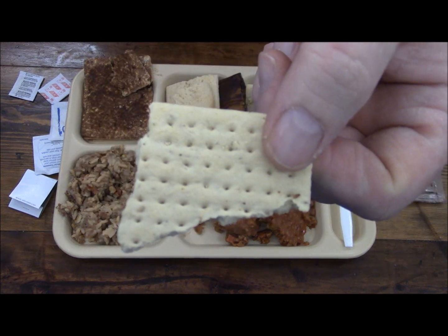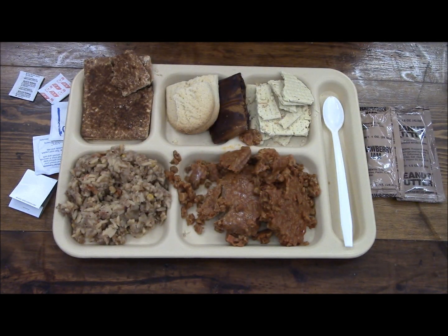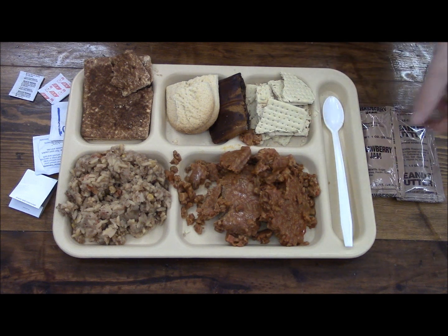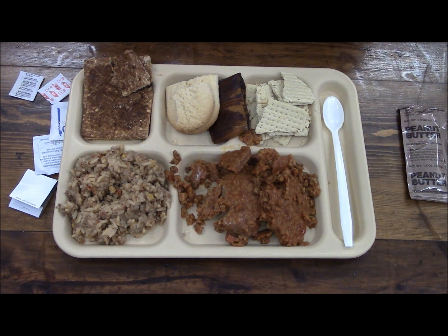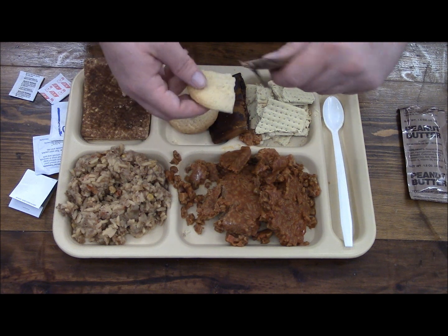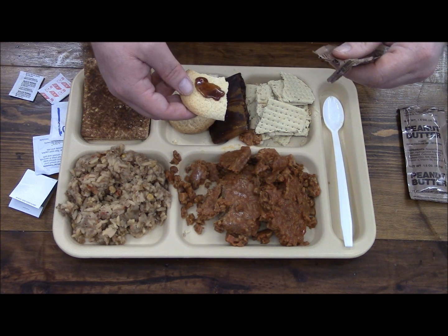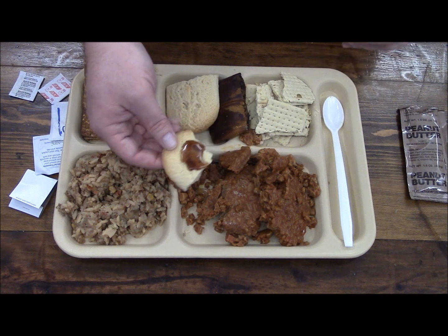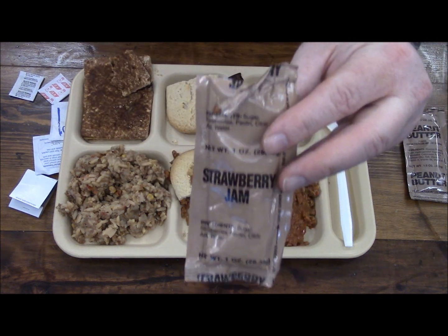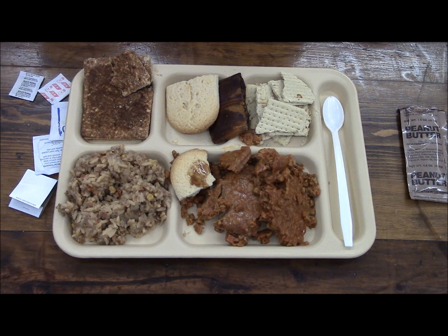The crackers have kind of a strange odor coming off of them. According to a few people from the UK, they suggested putting some strawberry jam on the shortbread cookie, so we'll just give that a little try. That's pretty gosh darn runny. Don't think I'm going to be trying that — if it had a little more body to it maybe, but yeah.